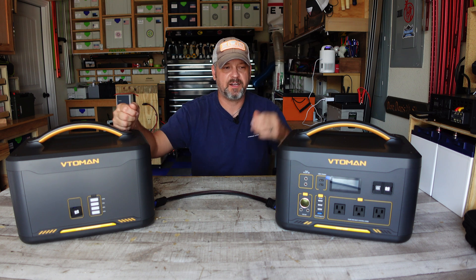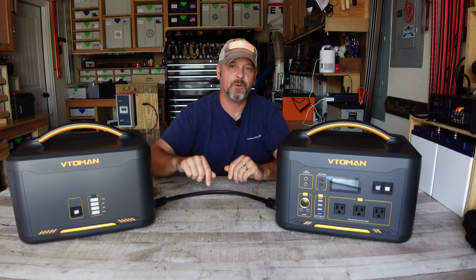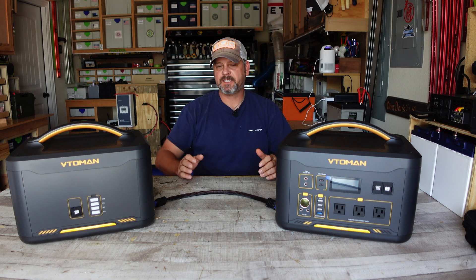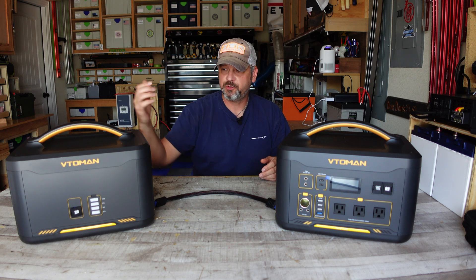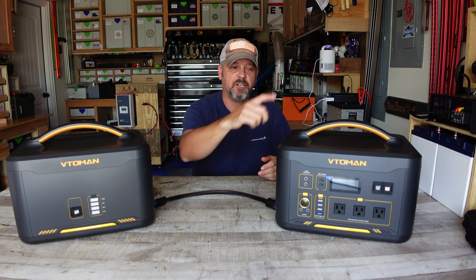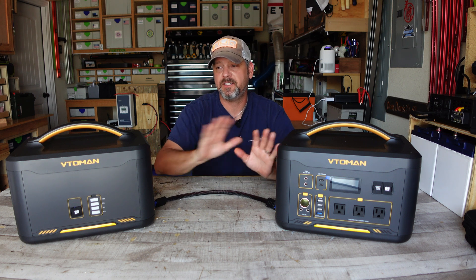Another con is that you cannot stack the batteries on top of each other — there's a slight bump that prevents them from fitting, so you end up with them side by side connected by a cable. I wish manufacturers would make units stackable. Additionally, you cannot charge the expandable battery standalone — it must be connected to the main unit, and I wish there was a separate charging port on the expandable battery. Finally, this unit does not have a UPS function, which some larger battery stations do offer — not a deal breaker, but worth noting.